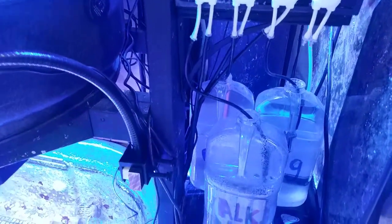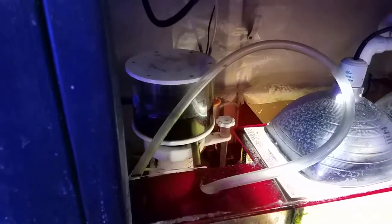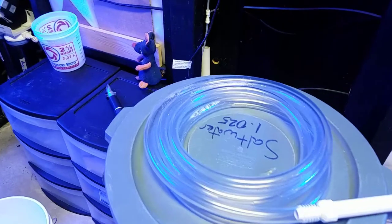My skimmer is completely dirty. I'm going to have to clean out the refugium, check out the macroalgae, and see how things have been growing. These skimmer cups definitely need to be cleaned up — when we do our water changes, we will clean them out.